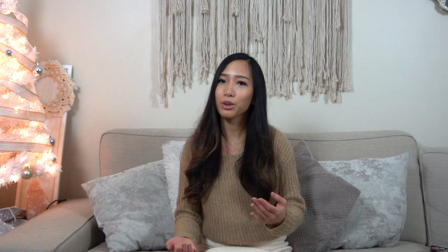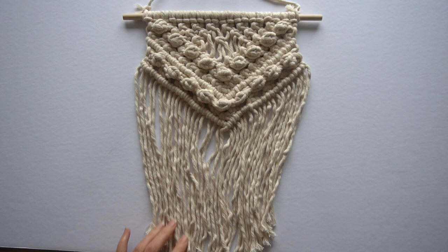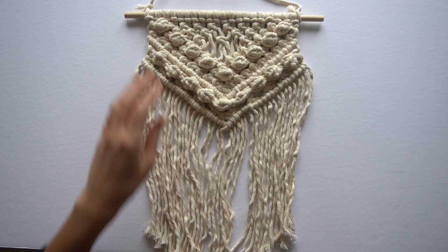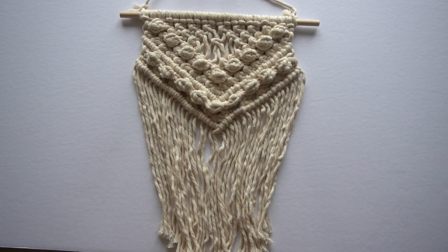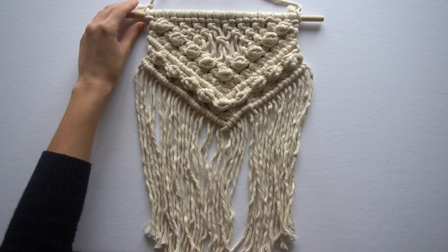I have some advice for you today on how to measure cord, and this is what I call the golden ratio. In order to appropriately measure cord for your projects, you first have to know the approximate size of the piece you are planning to make. As you can see here, approximately half of the wall hanging is filled with knots and the latter half is fringe. Because knots use up a lot of cord, we'll have to determine approximately how much of the piece is going to be filled with knots.